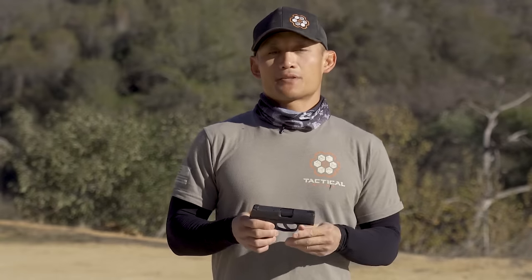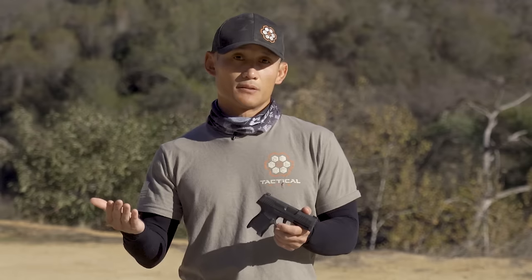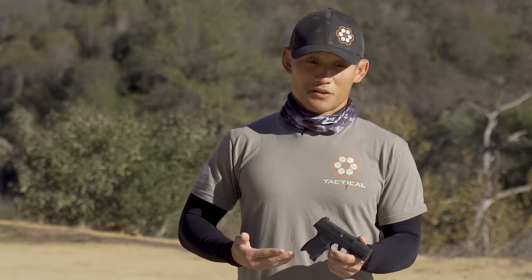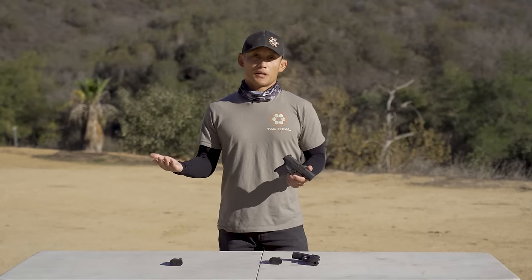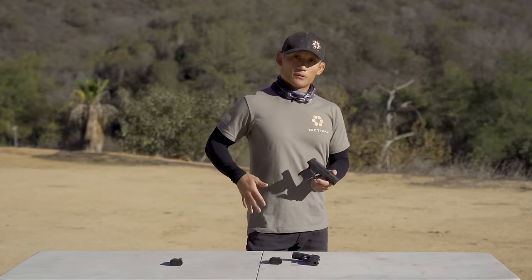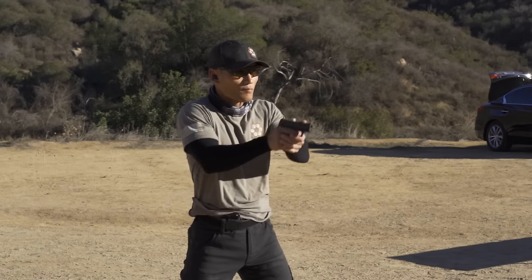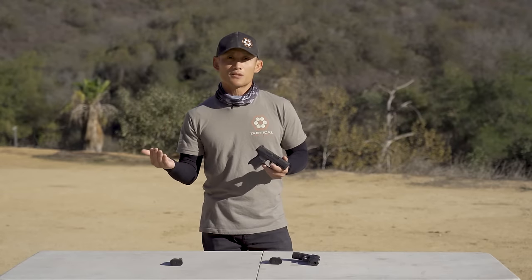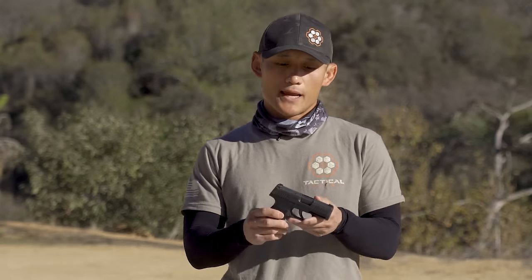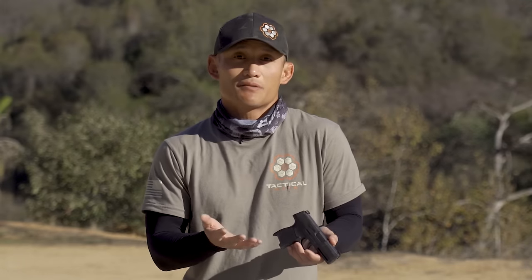Now the size of this gun — this is such a huge benefit, particularly for those who carry concealed. It is something that just disappears. I carry appendix, and you literally can't really see it. For those of you who carry at three, four, or five o'clock, you'll experience the same thing. It's very short, very slim. The profile of this is perfect for a concealed carrier. So if you're looking for an everyday carry gun, this is a perfect option just because of the size.